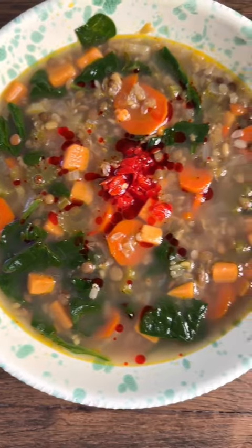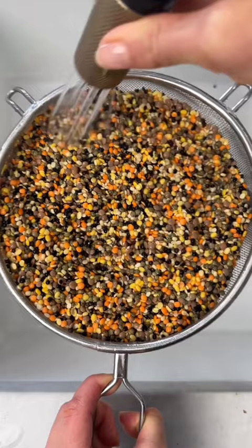In my house, when you're not feeling well, you don't eat chicken soup, you eat lentil soup. And this one right here is packed with iron, vitamin C, calcium, B6, and tons of fiber.